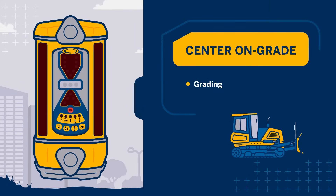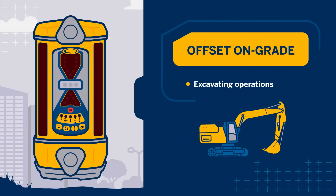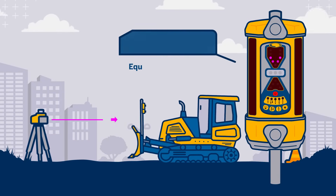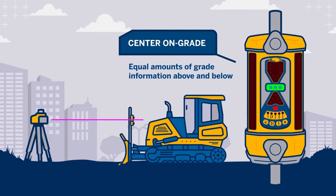Center on grade is used for grading or cut fill operations. For a grading application, an equal amount of grade information is used above and below grade, and the on grade location is in the center of the laser reception area.